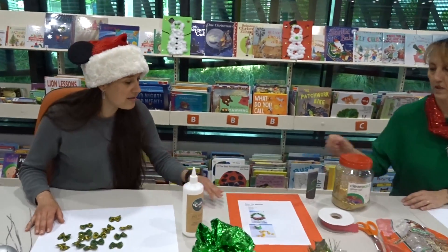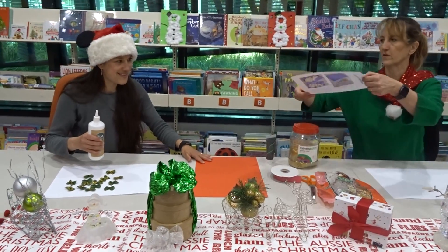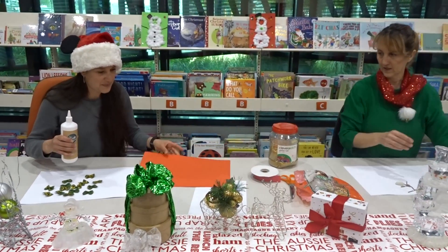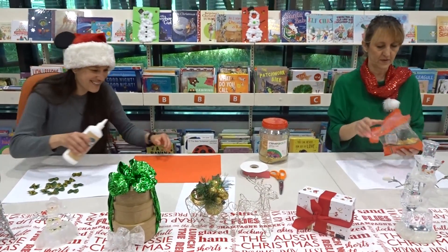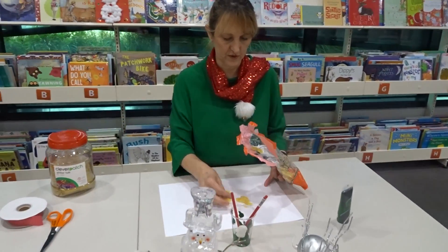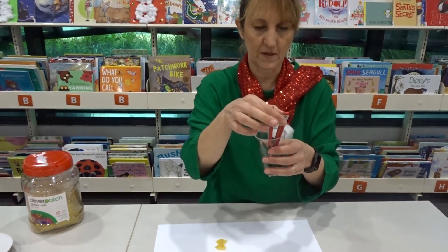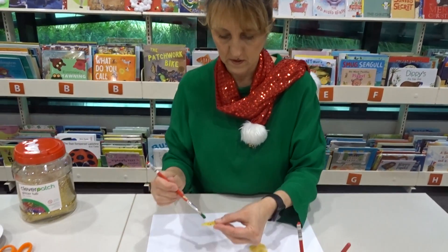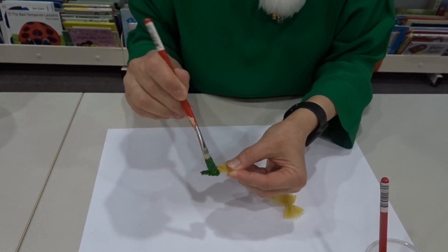So we're going to start gluing it into a wreath. Lisa, you can try to do our circle. Okay, and we are going to do some painting. It's very easy. You can have three brushes — one for mom, and dad, and brother — someone can help you. Very simple. It's green — put a little bit more paint here.